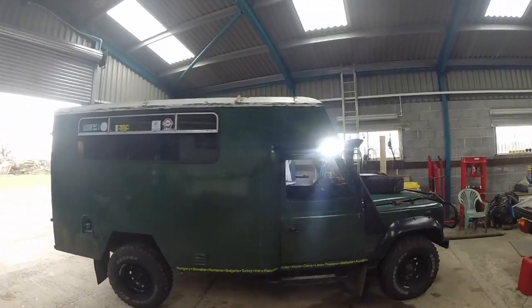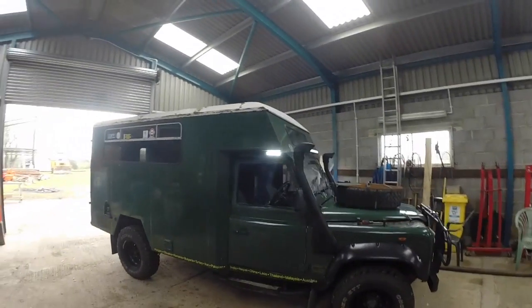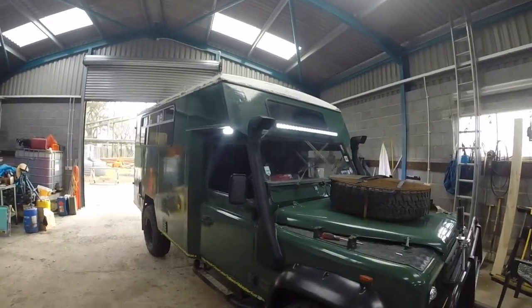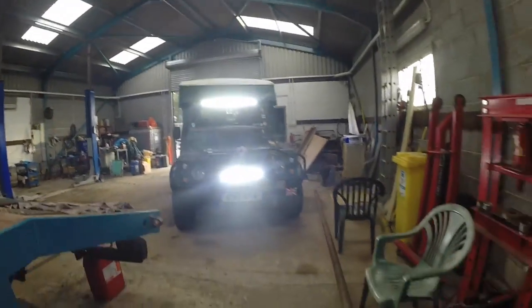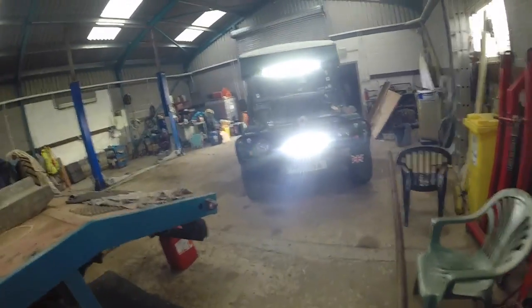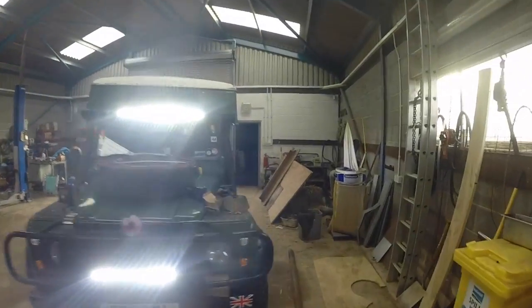I don't know how well you'll see this because it's the middle of the day, but this is how I've got on so far. I think that should give a bit of light off around the camp. I realigned these ones because they were a little low — I had intense light for about 30 metres and then not so much after it. As you can see, it's lighting this wall up. They should do for now.